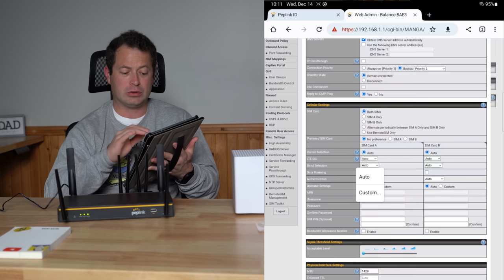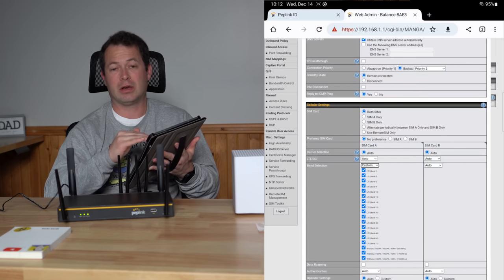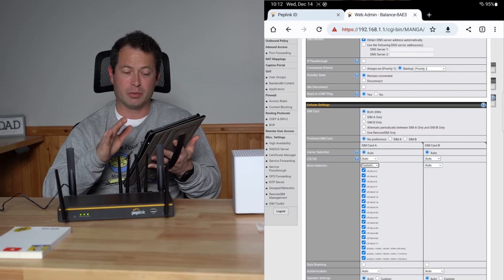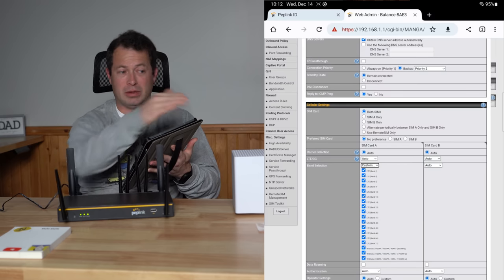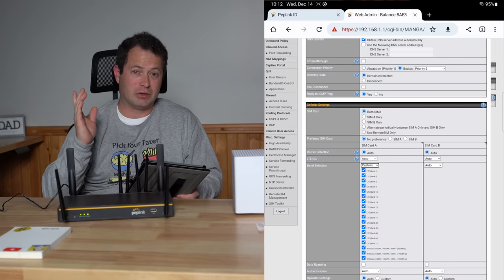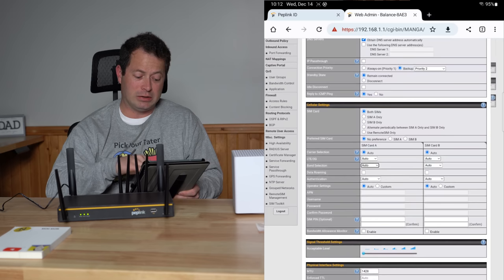On SIM card A, you can do a custom band selection. You can uncheck specific bands you don't want to connect to. If you know band 12 causes your internet to slow down or drop out, you can say 'do not connect to that band' and it won't. This is something to complain about with home internet gateways - sometimes they flip bands and drop the connection when they do. This Peplink gives you that control which the home internet devices do not.